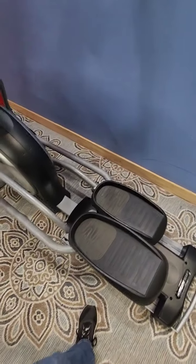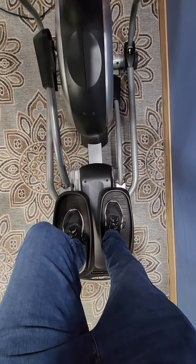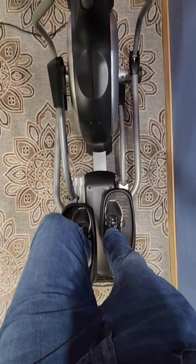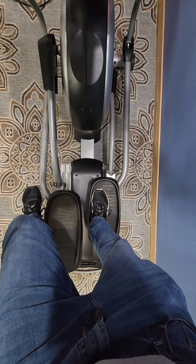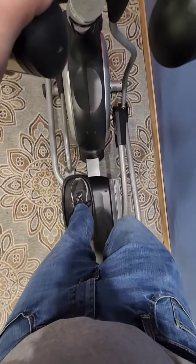I really like the foot placement on this machine. You can see it's not too far out and not way too wide. Closer is better as far as I'm concerned — going wider works better on more of a stepper machine. In a natural walking movement your feet are pretty close together, and this machine does that really well.